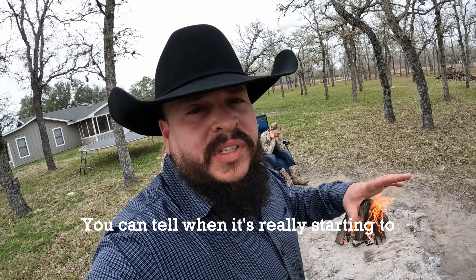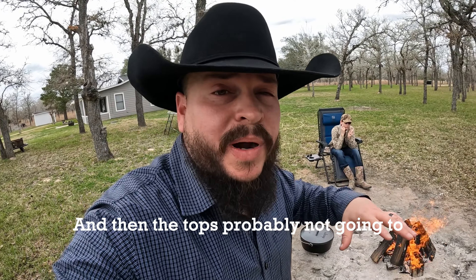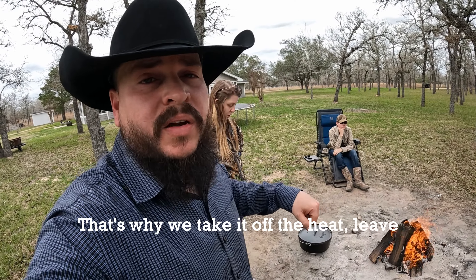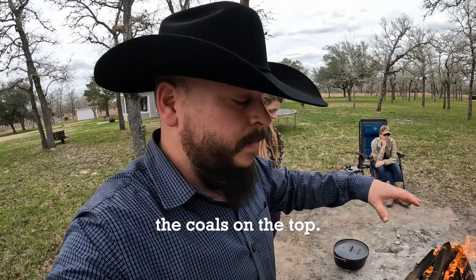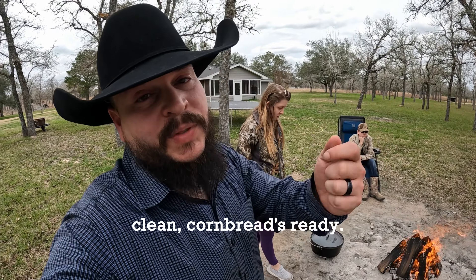You can tell when it's really starting to get done on the bottom because it really starts to pull away from the sides, and then the top's probably not going to be done at the same time. That's why we take it off the heat, leave the coals on the top, and then I like to use the good old toothpick test. If the toothpick comes out clean, cornbread's ready.